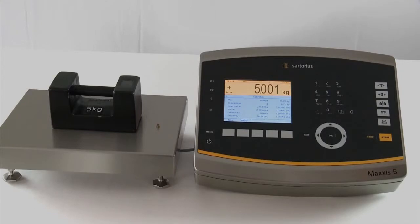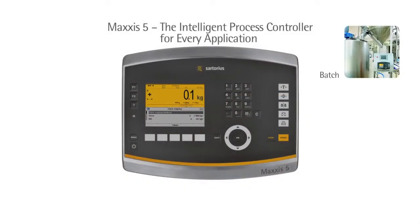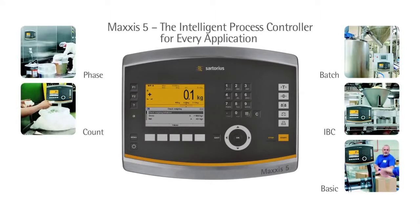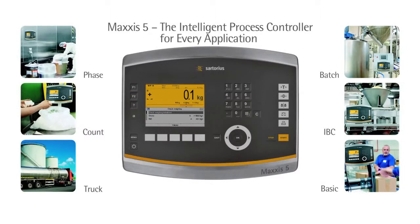The Maxxis 5 can be equipped with a range of different applications which support diverse customer operations, while its free programmability means it can be swiftly adapted to fit unique processes. We'll be glad to advise you on how you can best utilize this function.